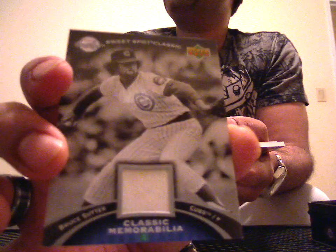Going to the back, and it's going to be a Bruce Sutter game-used jersey, not numbered. And this is going to be a game-used bat of Jim Rice, also non-numbered.